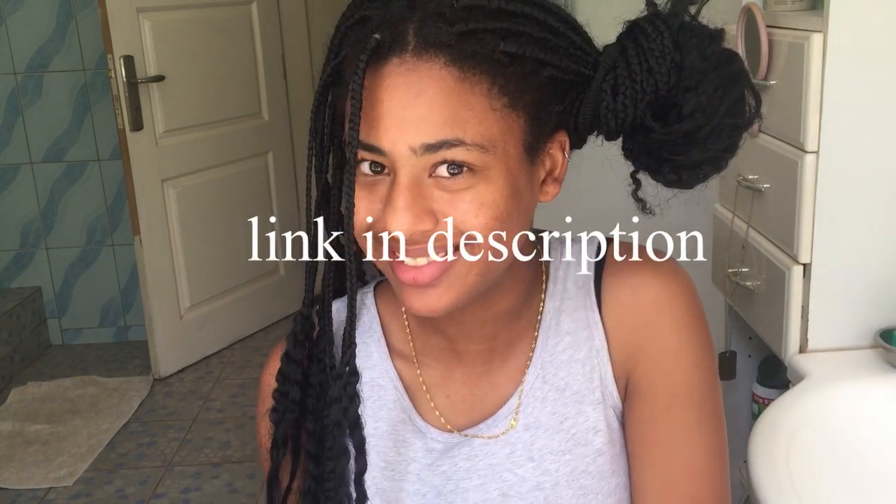For those of you who actually don't know, box braids can be kind of disgusting after a while, so this might not be your type of video. You can go watch another one of my videos on my channel. I'm starting on my right side and I'm going to start cutting — actually, you know what, let me not cut. I'm not going to cut because I already opened like half of it. I'm going to start from the bottom here.